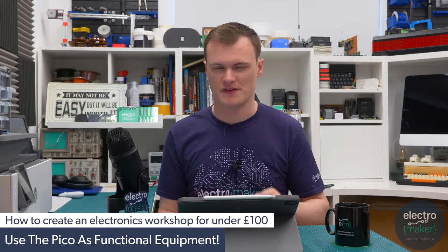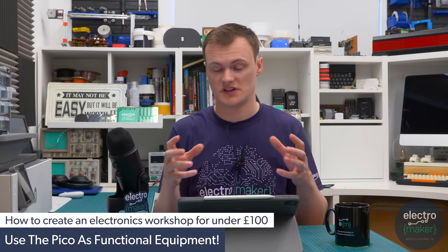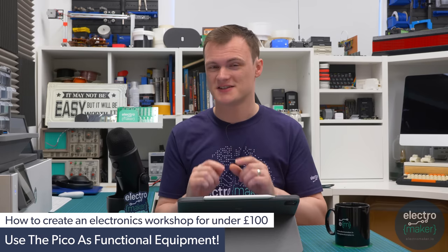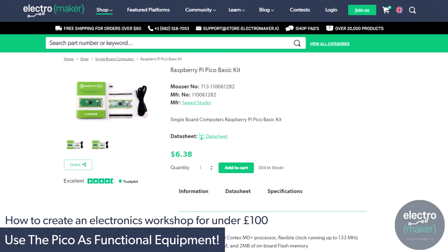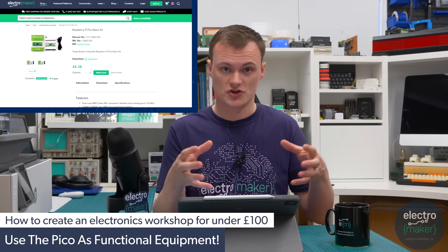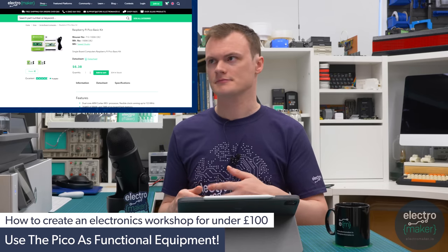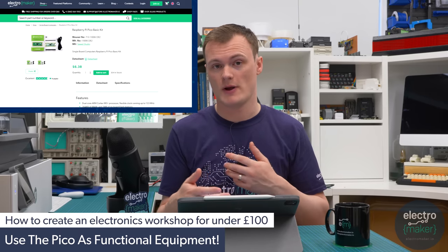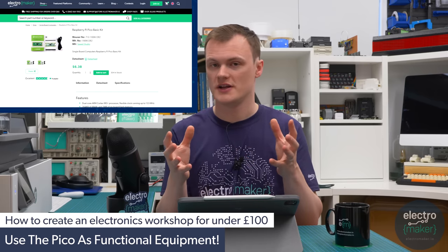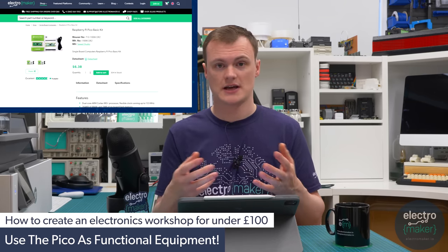For testing tools I got a little bit cheeky. You could buy yourself a multimeter, but it turns out the Raspberry Pi Pico at around five dollars can be programmed to be a multimeter, oscilloscope or logic analyzer, eliminating the need for some testing tools for your first projects. You can code it to measure voltages, resistance, capacitor values, and inductor values, and there are tons of free online resources you can download and put onto the Pico.